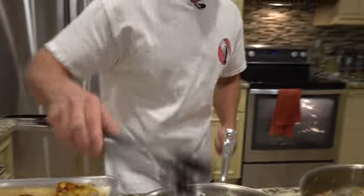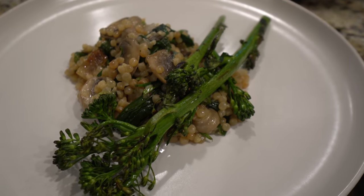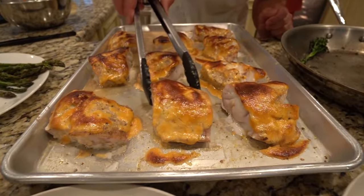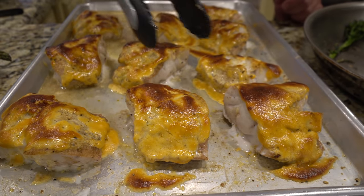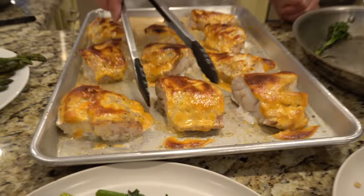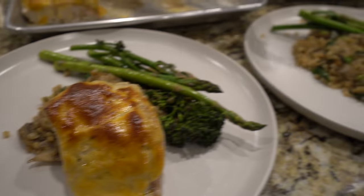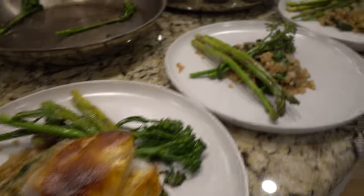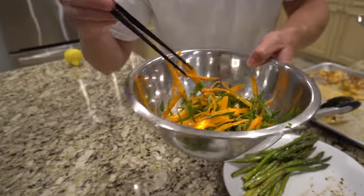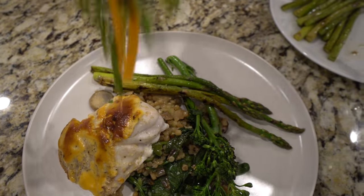Now we have two veggies — baby broccoli and asparagus. Look at this — admire that jiggle on the golden tile. That fish is just saying 'eat me.' When you put it under the broiler, all those sugars caramelize and you get that signature brown flavor you get with food when it's slightly burnt. Look at this — nice and tender. It's going to be savory, a little spicy from the sriracha. So juicy. I had some scallions and carrots shredded and tossed them in a little sugar and vinegar — just a nice acidic garnish that cuts through all those really strong flavors.